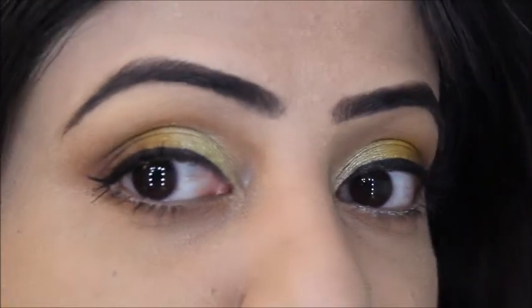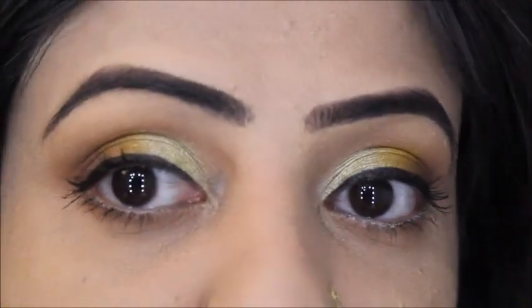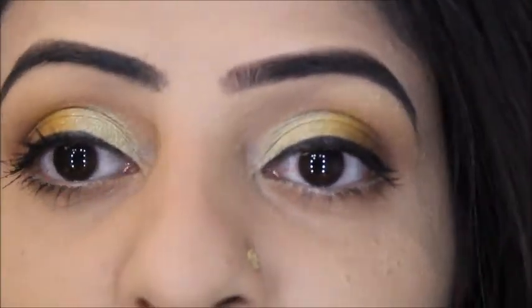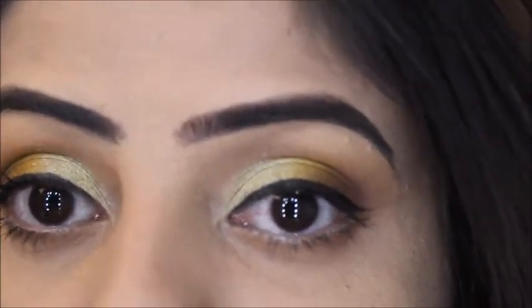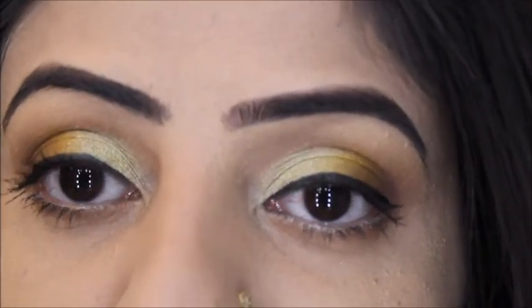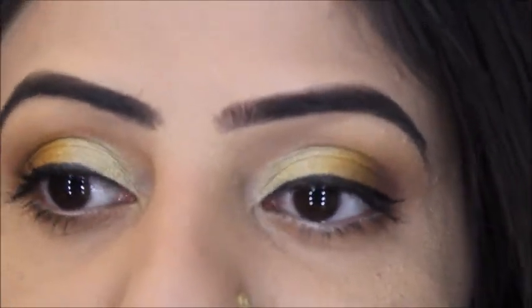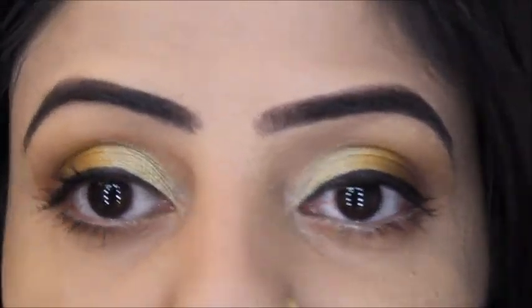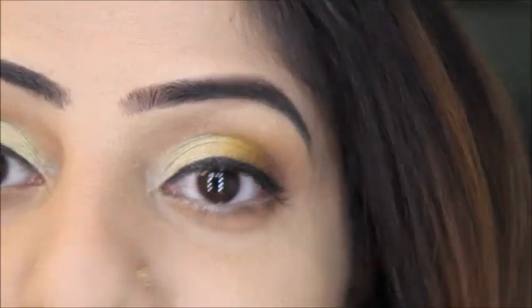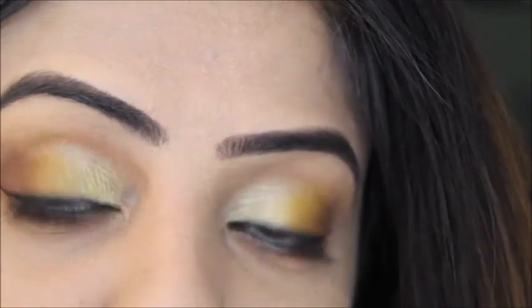As you can see, I've created this look with softness and glam without applying any artificial eyelashes — those are usually kept for the mehendi, reception, or barat day look. You can carry this look for your own mehendi or someone else's mehendi.